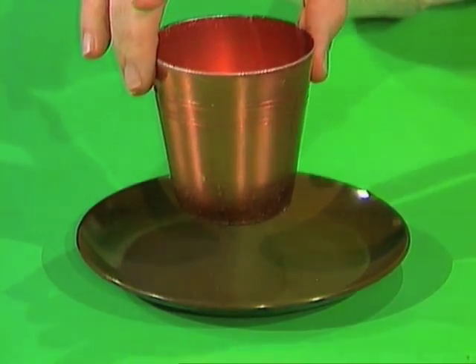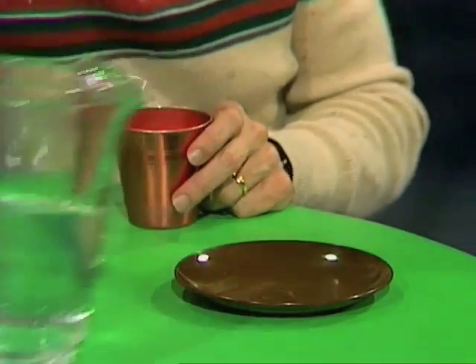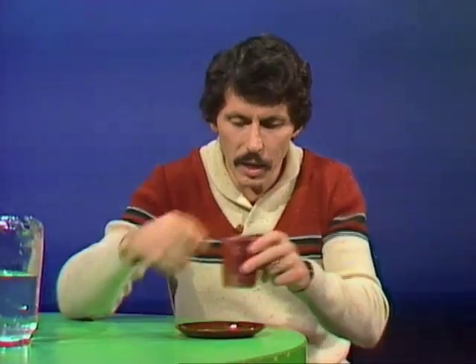It doesn't seem to work — it does need something. Not glue, but water. Here's what we do: place just a few drops of water, maybe a teaspoon or two, in the plate like that. Swirl it around, get it in the middle, and then stand the cup in the water.